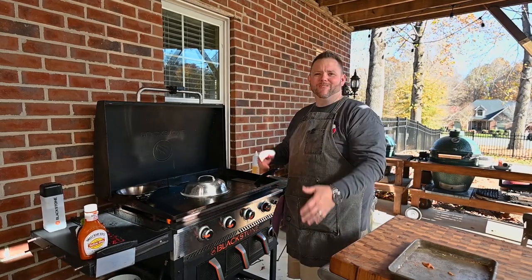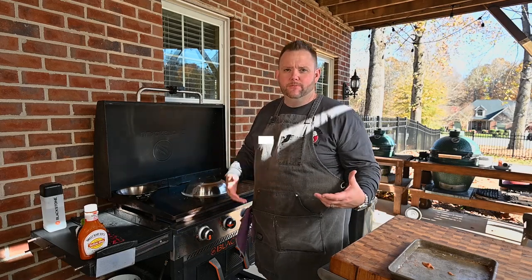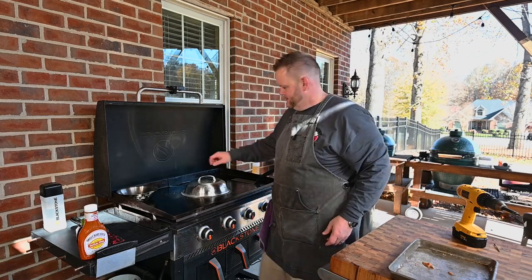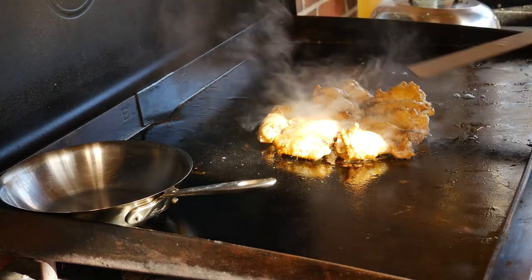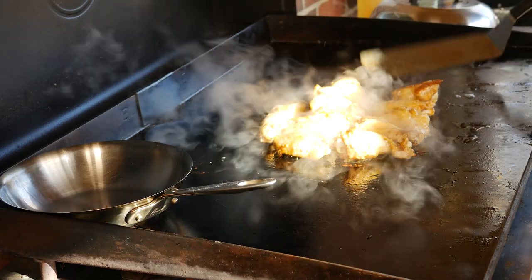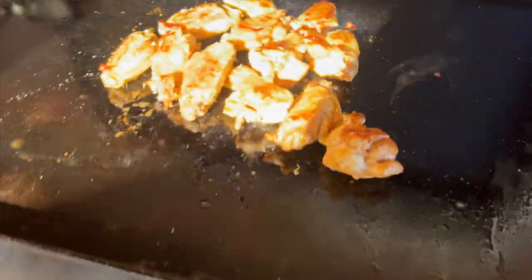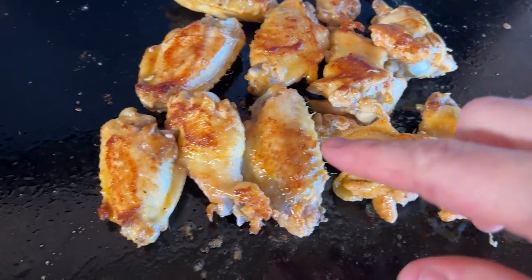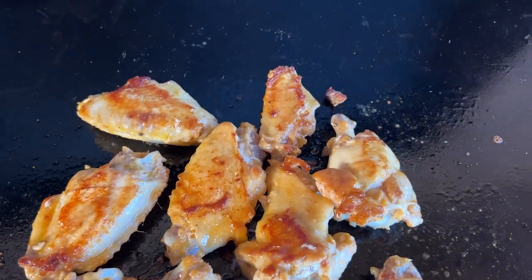Now we're cooking with gas — literally. We're going to let these go for a couple of minutes, flip them, and see where they're at. I had that on high. Look at there — see that little crust right there? That's what you're after. These wings are plump. This right here is exactly what you're looking for — a nice crust right there. It's going to firm up even more. Really beautiful.